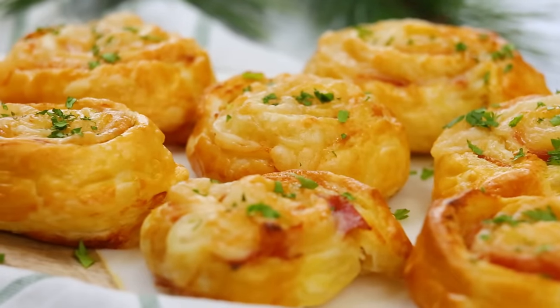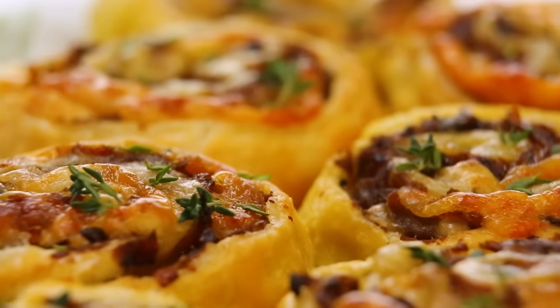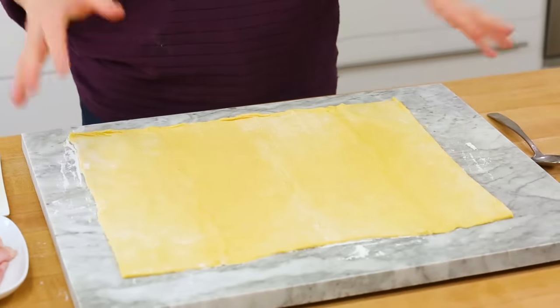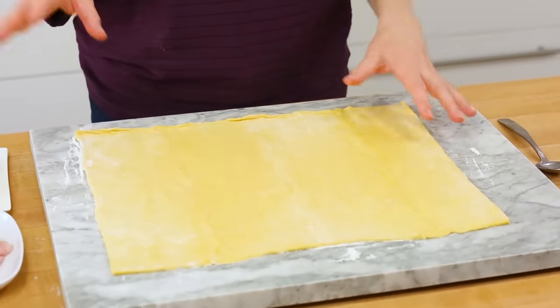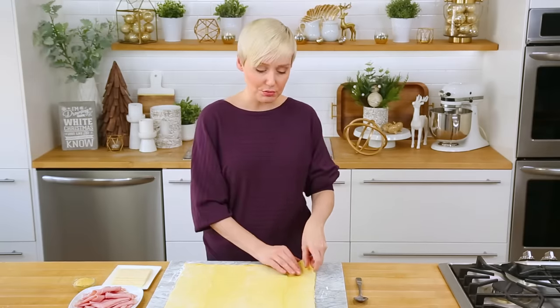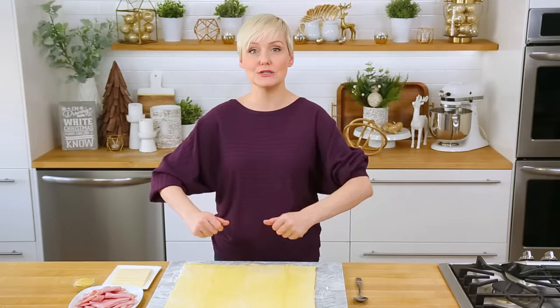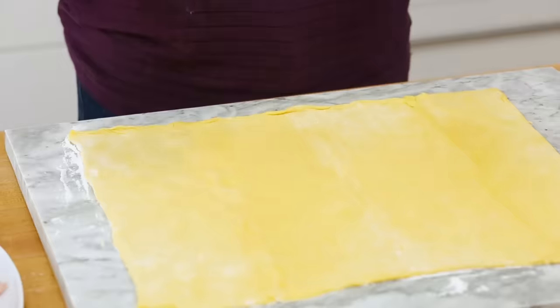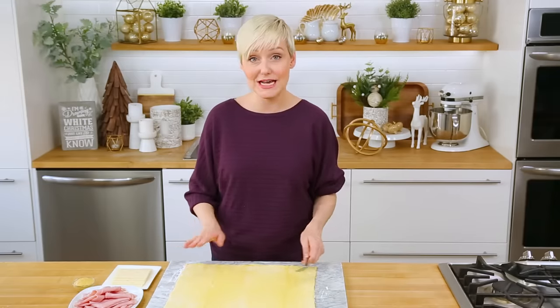They're my incredible puff pastry pinwheels, and today I'm going to show you three festive flavor twists. For each of these pinwheels, I'm going to be using one of my very favorite supermarket shortcut ingredients: puff pastry dough. You can usually find it in the freezer section. I like to let mine thaw in the refrigerator overnight, then take it out 15 to 20 minutes before using to get it a little pliable, especially since we're rolling them up. I have a full rectangle of puff pastry dough on my board with a little flour down to prevent sticking.